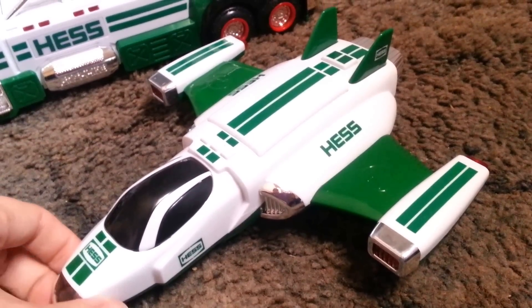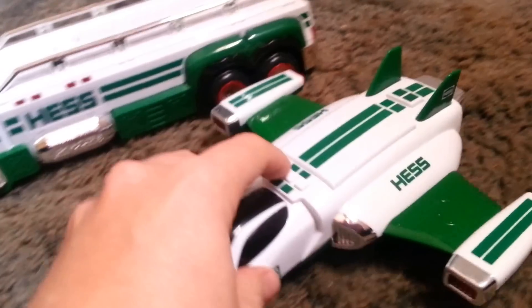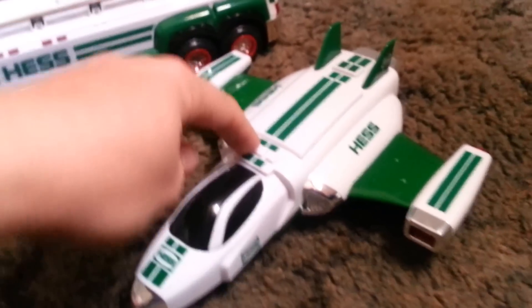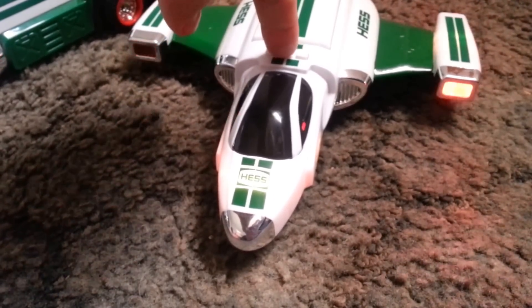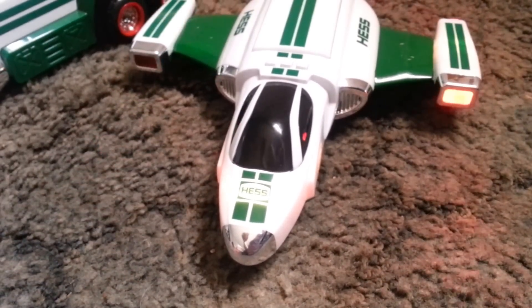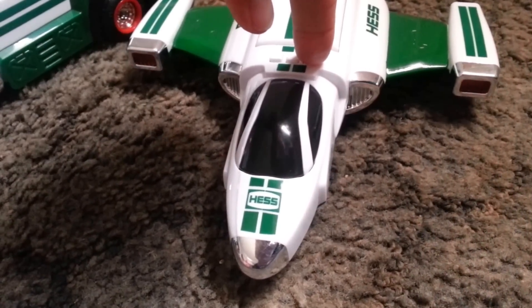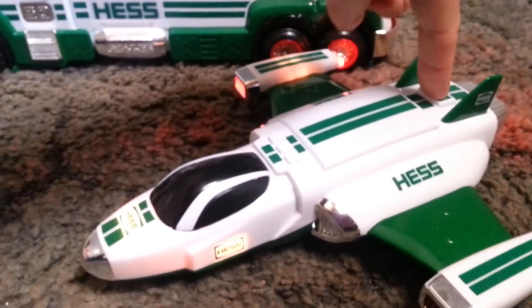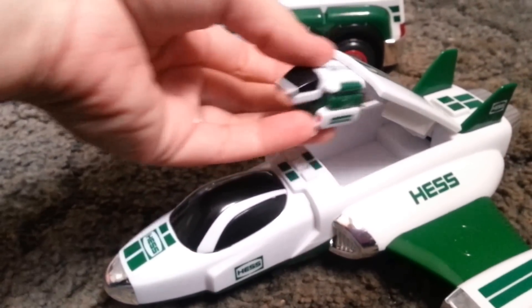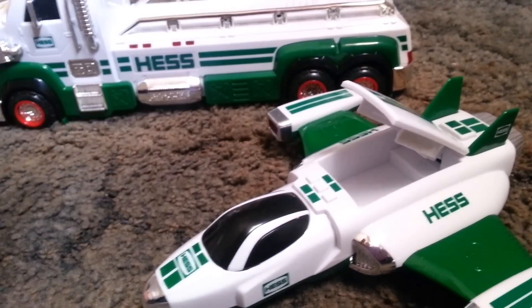You have to remove the battery protector, but once you do, the buttons start to work. It has a battery protector because the batteries are included when you buy it. When you press this button back here, the little space scout comes out, and that also has a battery protector.